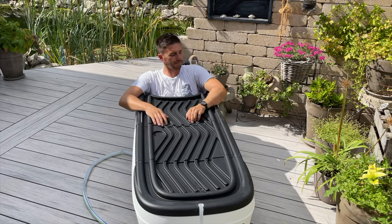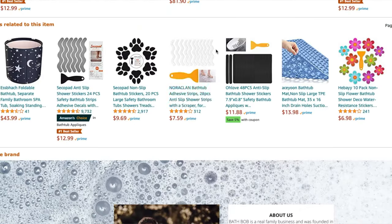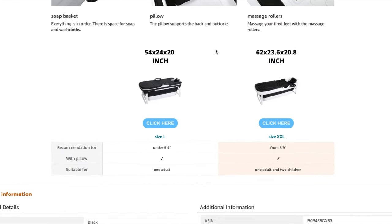You can order the foldable bus tab on Amazon — search for BASBOB foldable bus tab. That's it from my side. Thanks for watching. Until the next video, or as we say in Germany: Auf Wiedersehen.